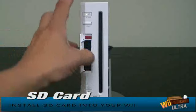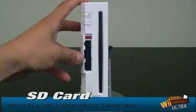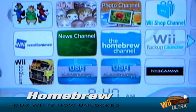We'll show you exactly where to get an SD card for five bucks. Then you click a few buttons and your Wii is unlocked in less than five minutes. It really is that easy.